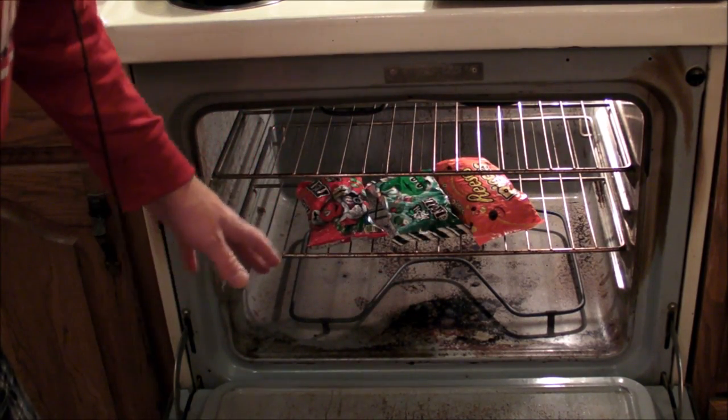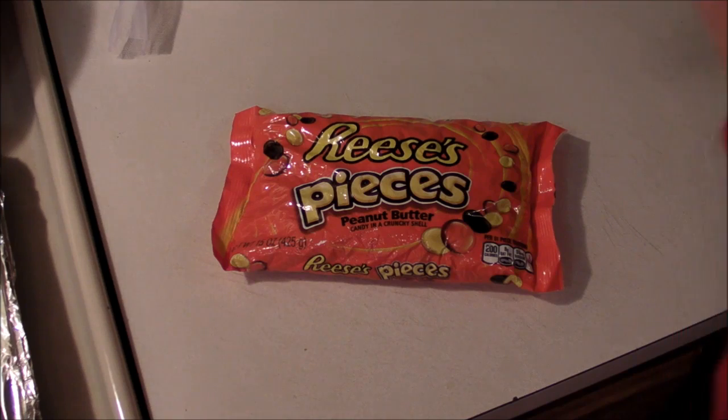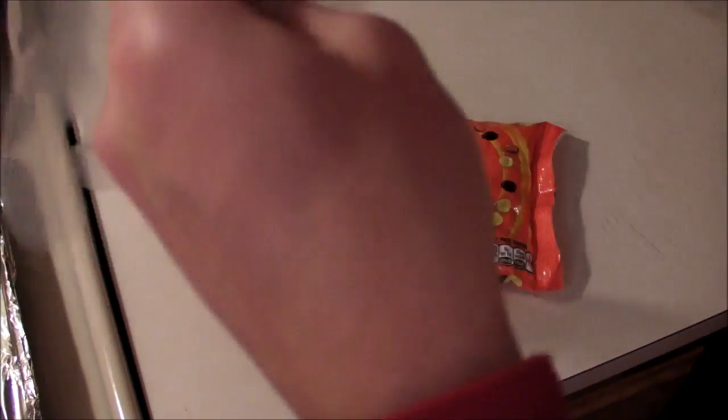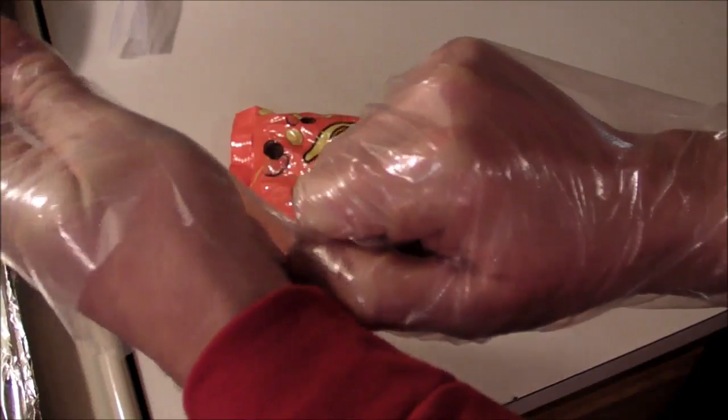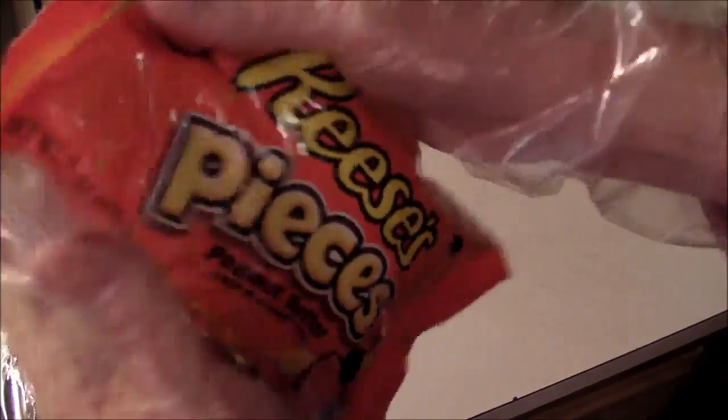Starting with Reese's Pieces, I'm going to put on some plastic gloves because this is going to be a little too hot to the touch. You can let it cool off a bit and touch it with your bare fingers, but you'll be letting it go real quick if it gets too hot. Just squeeze the bag, squish it, and crush all the candy shells — that's why you want Reese's Pieces, not Reese's peanut butter cups or anything without a candy shell.